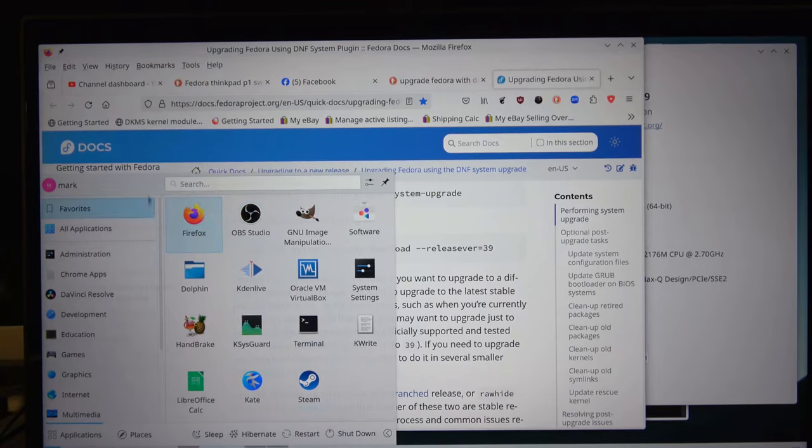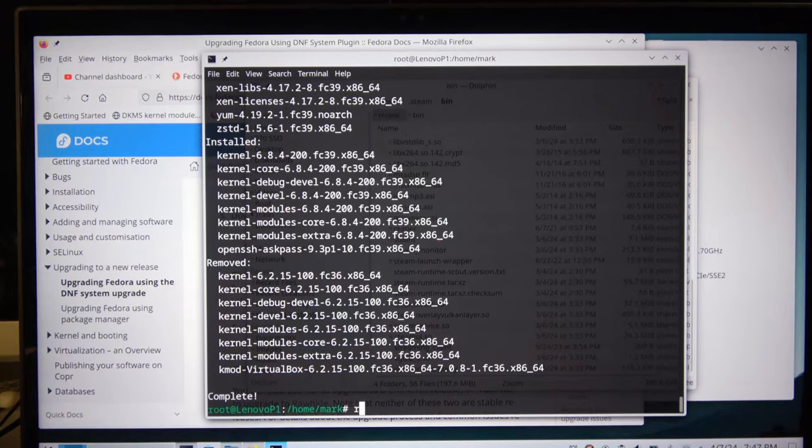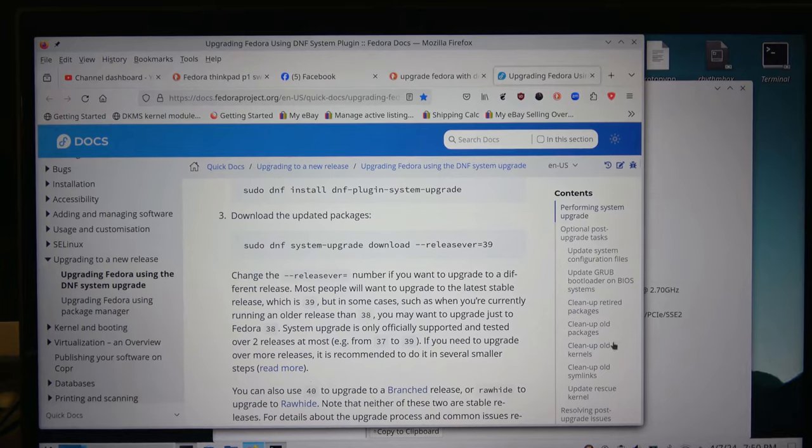I ran out of memory on my camera, so I had to clear that. That's all done, and the update is all done, so I'm going to go ahead and do a reboot. All right, we're booted back up.